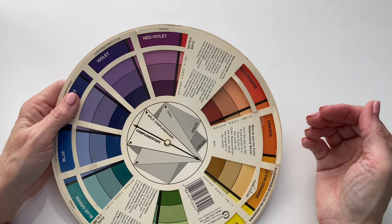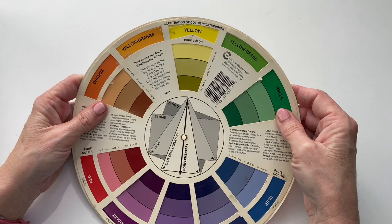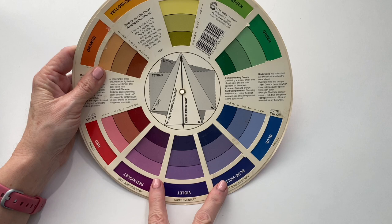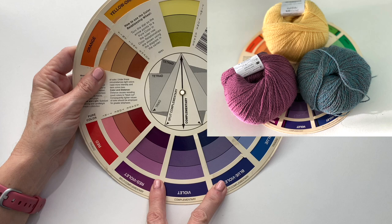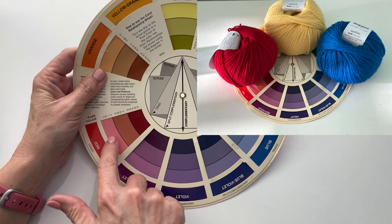The next one I love is the split complementary, and that's when I want to build and do more than two colors — we're working within a triangle. Split complementary means you pick the color you want to work with, say a yellow, go straight down to find the complement, and it's the two colors on either side of it that make it the split complementary. Another way to get three colors is the triad, which gives a bolder palette — it's a triangle where you skip three in between to get your three colors.